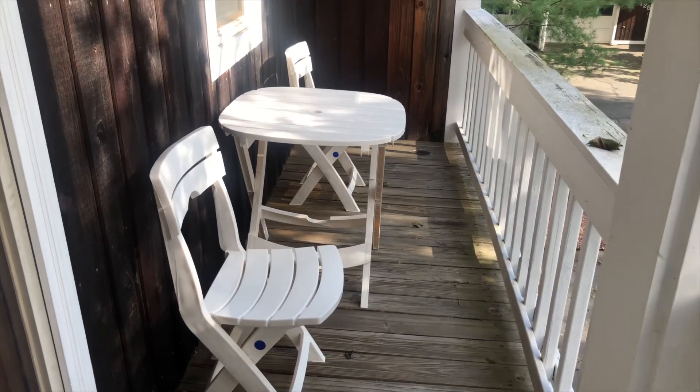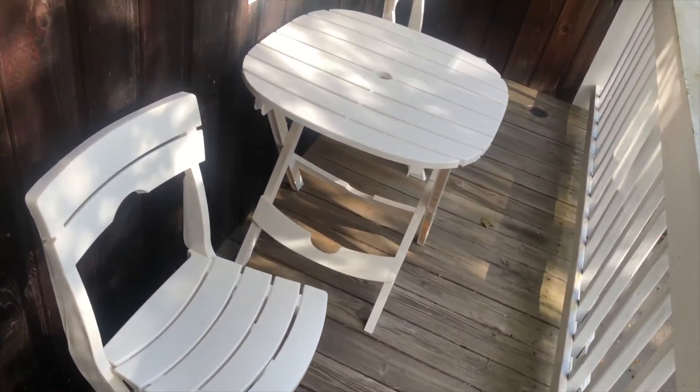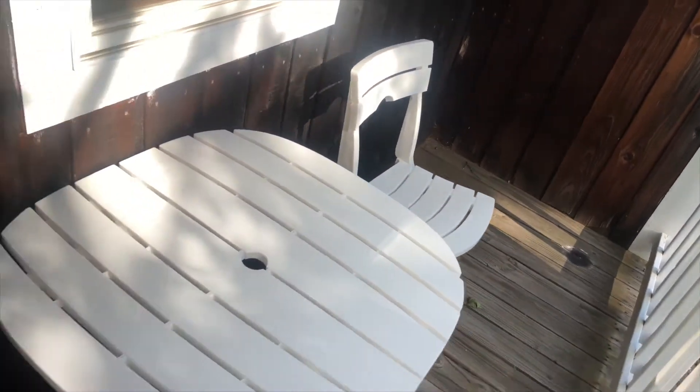So that was really simple, guys. As you can see, here is the chair, the table, and the second chair. I'm gonna head to Home Depot because I have a few errands to run and I kind of want to decorate that area. All right guys, so you've seen me build my porch set.